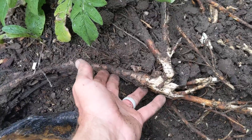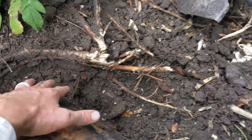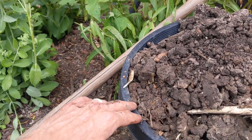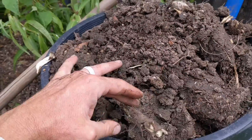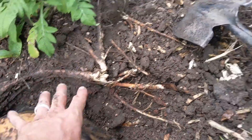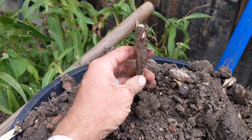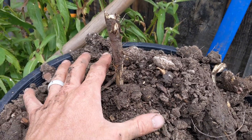The first issue is what are called girdling roots. When this tree was just a sapling, it was in a pot like this, and the tree roots would grow out to the edge of the pot and then circle around it. When the tree was planted, there was plenty of room between those circling roots and the center of the tree, so it was kind of a non-issue.